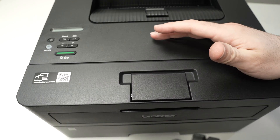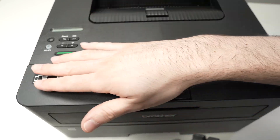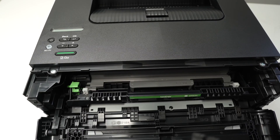To reset the toner count, first make sure your printer is turned off. Then open the door where the toner cartridge is — leave it open until told to close it.